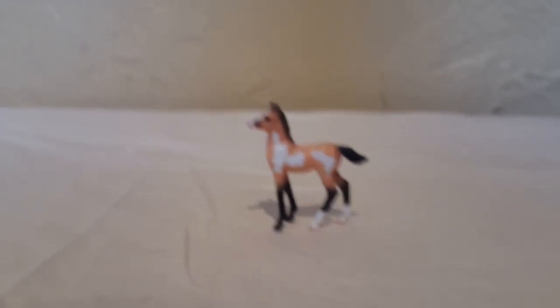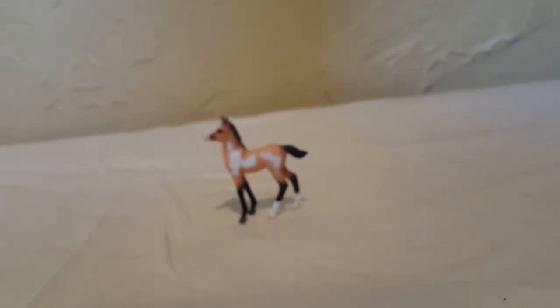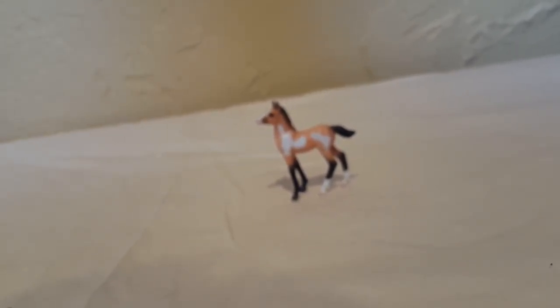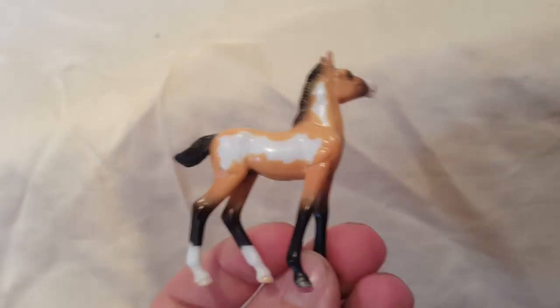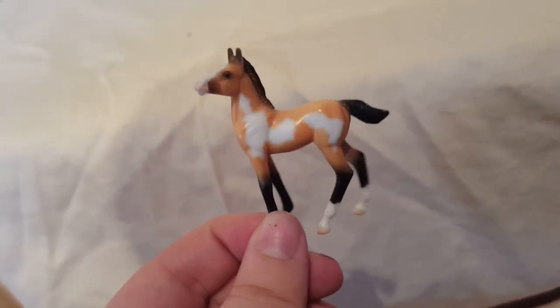Next up are my only OF foals. This one is on the standing foal mold and he is from the Mishu Foal Set. I honestly do not know where he came from — I just found him under my bed one day. He is in almost LSQ condition and he's like a little buckskin pinto. I don't even remember buying the set and I don't have the mom and dad anymore, but I have the foal. He's super cute and he's from 2012–2013, retired in 2013.